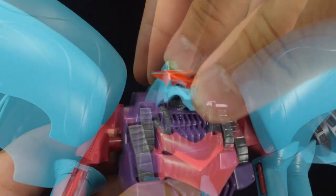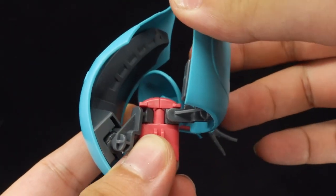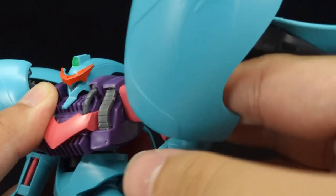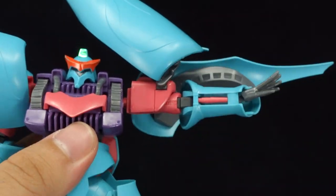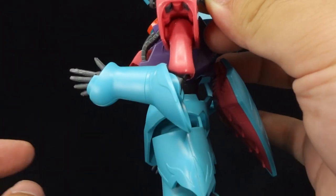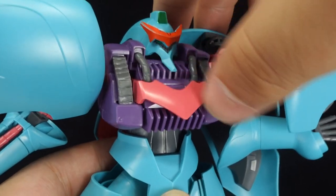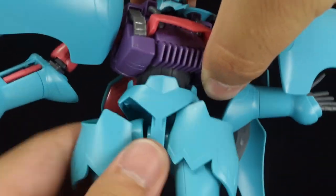Articulation begins with a ball-jointed head with a very high neck raise but barely any rotation. The binders are adjustable with a pivot and rotation at the base, making room for the arms to pivot forward and back, rotate, and move out perpendicularly. There's a rotation and bend at the elbow, while the wrists are ball-jointed. The chest panel can move, and there is a great front-to-back tilt as well as a full waist rotation.